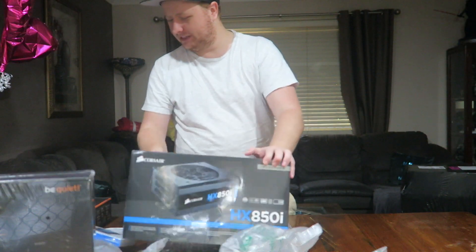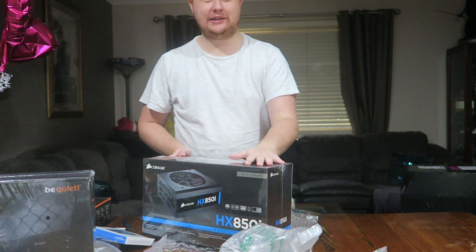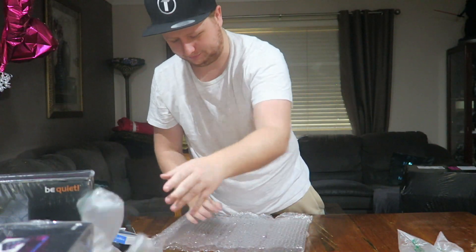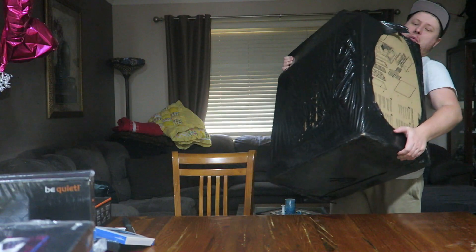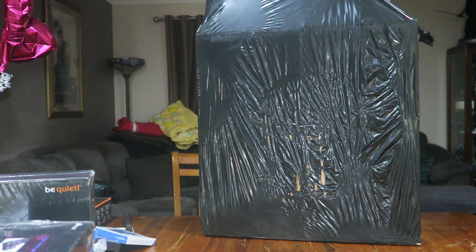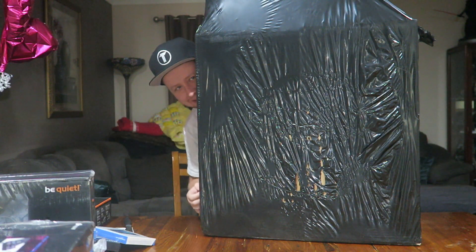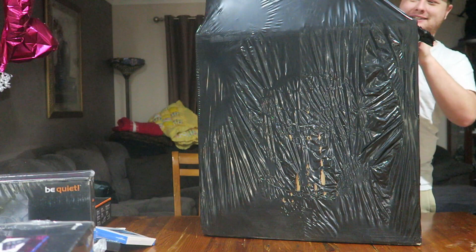That's all the smaller components, I believe. We're going to open up the big sucker and see what case I'm running. We've got big Bertha coming. Here she is — it literally does not even fit in the camera. It's that freaking big. Okay, let's get this sucker open.